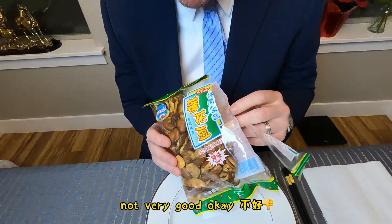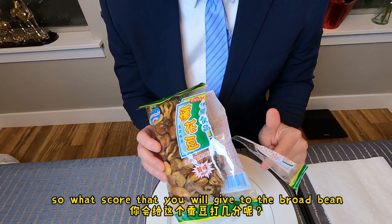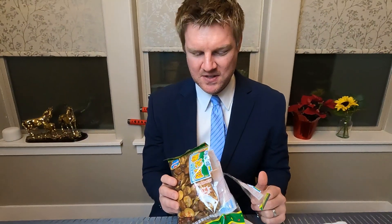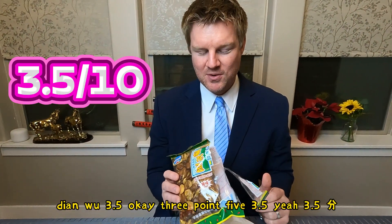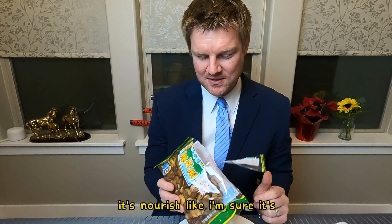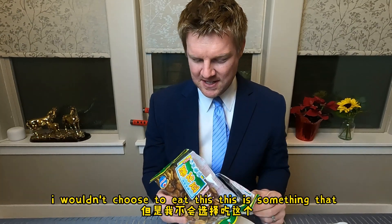Not very good. So what score would you give to this broad bean? 3.5. It's nourishing — I'm sure it's good for you and it's food — but I wouldn't choose to eat this.